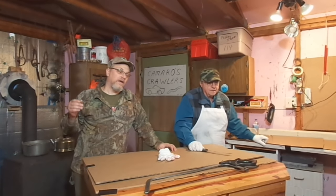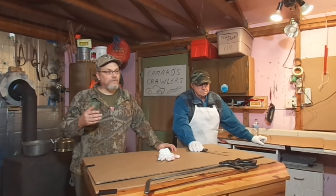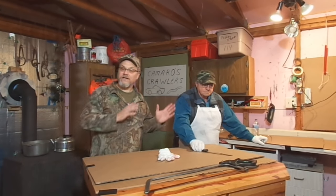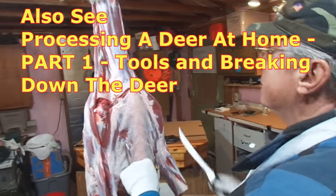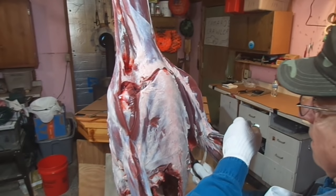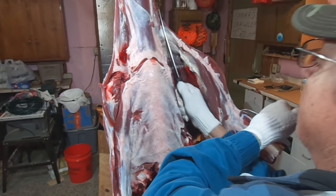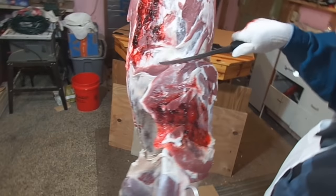I got that deer skinned up and got my dad here with me. He's going to start breaking it down. We're going to do a condensed version of how to process a deer. We'll go ahead and start like we did in the other film — we'll get the shoulders knocked off right away, maybe not monkey around as much, take it off a little quicker. Nice front shoulder here.